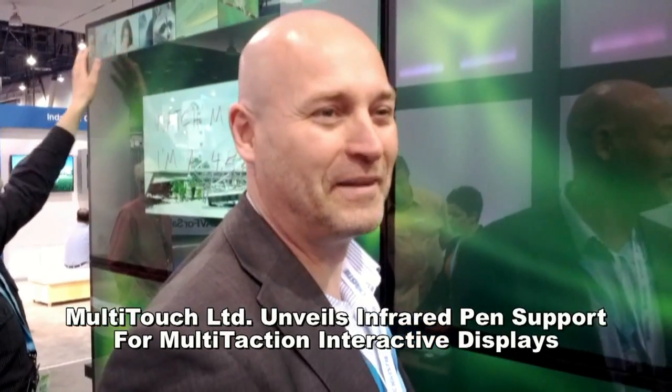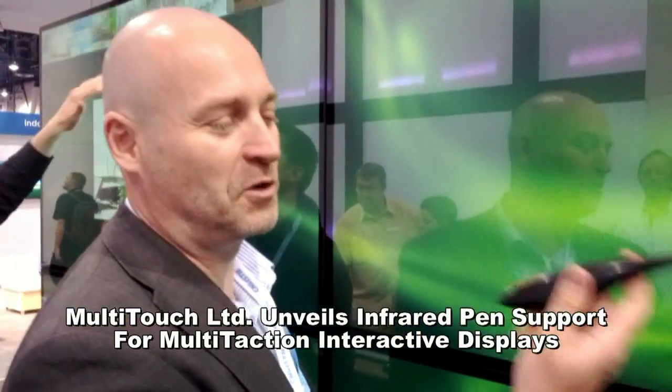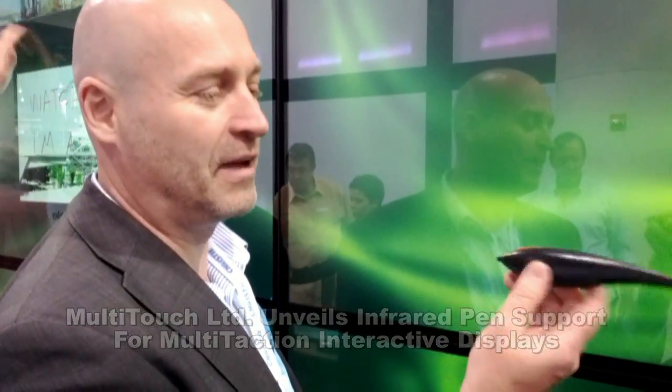Welcome to multi-touch. I will now show how our new IR pen support works. This is a standard IR pen — you can get one for about 20 bucks at Amazon.com. You can use pretty much any IR pen with this software.